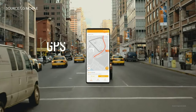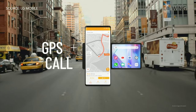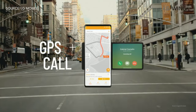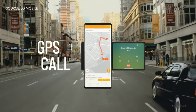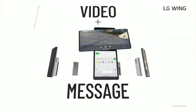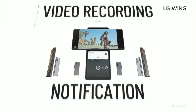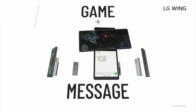Another problem this dual screen setup solves is when you're using your phone for GPS and then you get a call. Now you have the GPS on the main screen and the call on the second screen. No screen interference. No missed turn. The main screen for your main task and the second screen for your calls, messages and notifications. It's simple and hassle free.